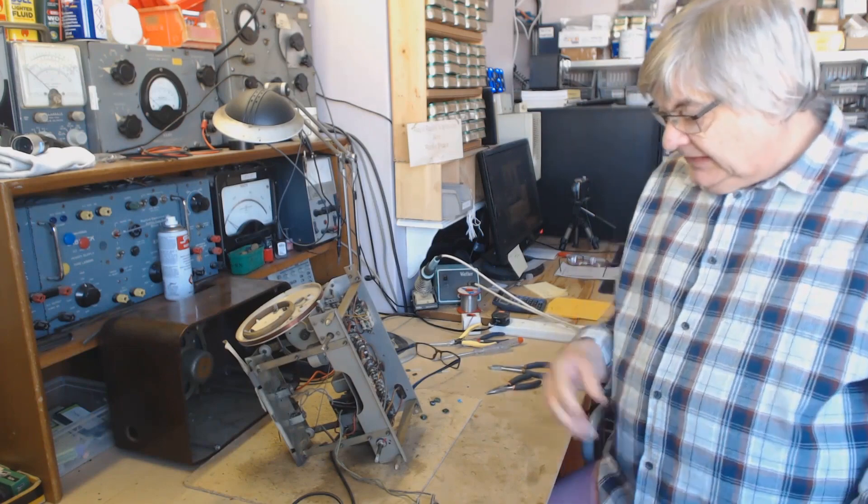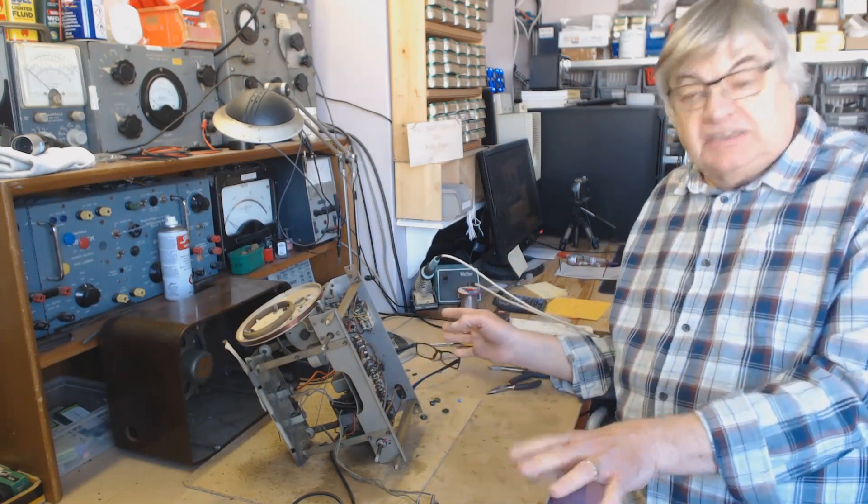Hi, I'm Ray from the Radio Workshop. This is where it all happens — this is the workshop area.